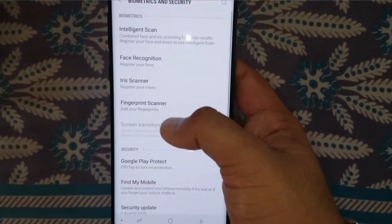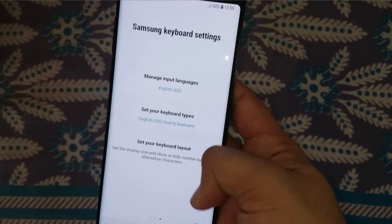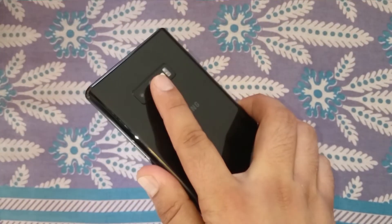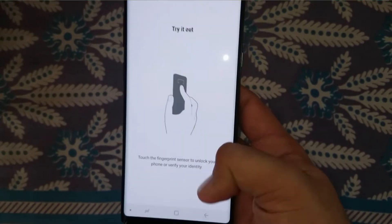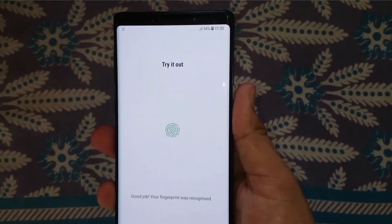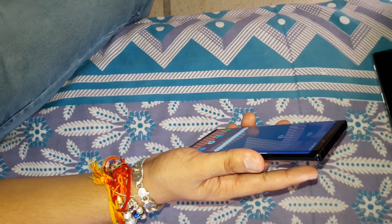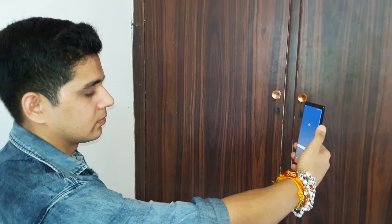Let's check out Settings — Biometrics and Security. Let's test the fingerprint scanner. Setting it up with a PIN, and it's done — it's really very quick, and it worked. The fingerprint sensor is fast, but not very fast — OnePlus had a much faster fingerprint scanner than this. One, two, three — yes, it's decent.